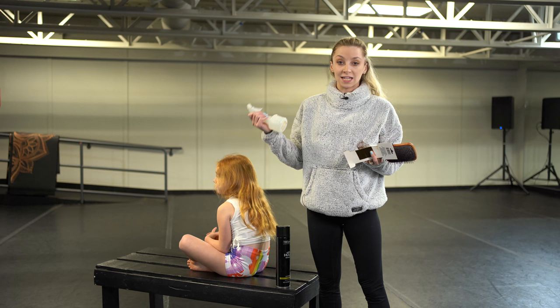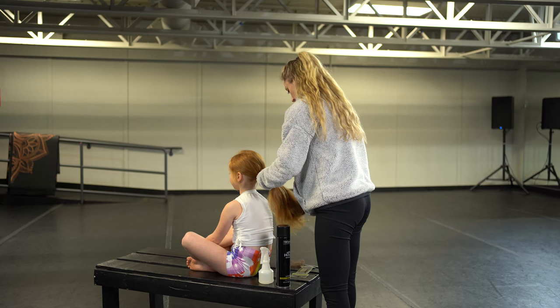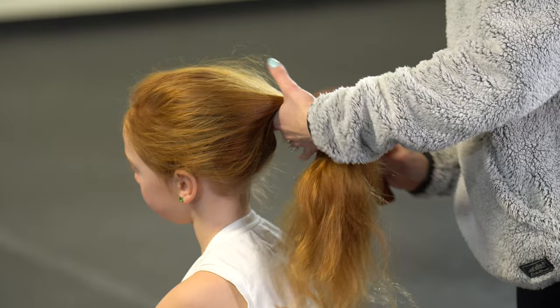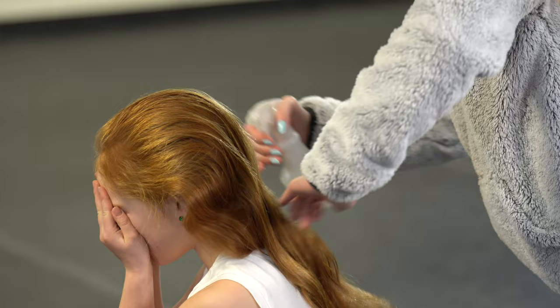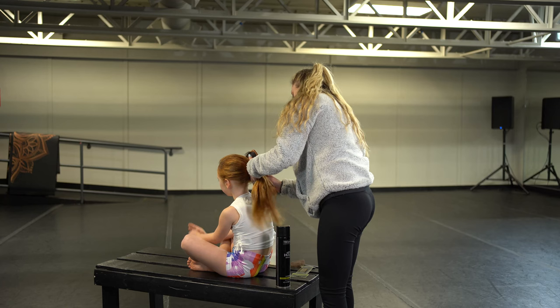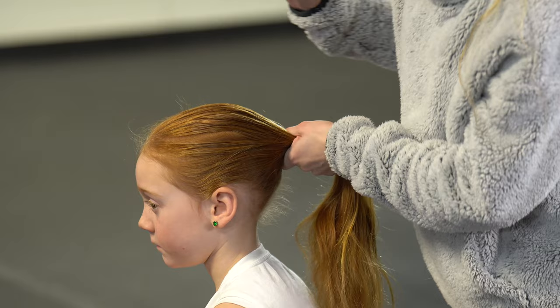You're going to want to make sure that your dancer's hair is completely free of knots. So I'm going to go through and brush Everly's hair. Her hair is dry at the moment, so I'm going to spray it. You don't want it too wet, you don't want it dripping wet, but having it a little bit wet just to get the flyaways back will be very helpful. I'm going to brush that through, and for today's bun I'm just going to take it straight back — I'm not going to do a part. We are going to base it off of her eye line, going straight back from her eye line and going up one inch.